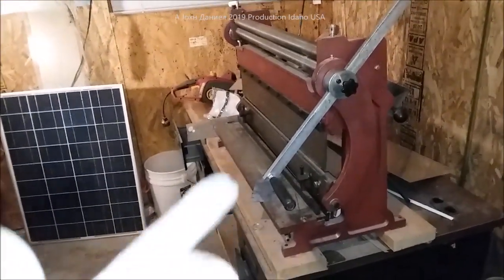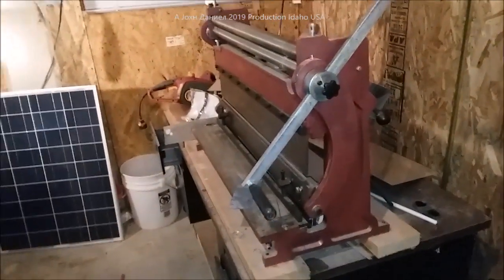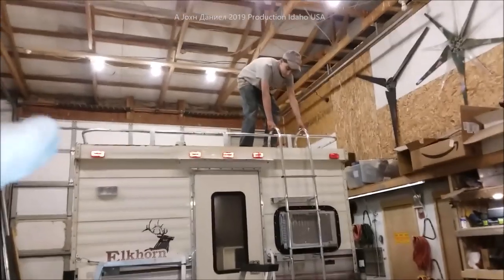I'm using my multi-purpose three-in-one roller cutter bender. Let's go see what it did — here in the shop while Daniel's up there silver coating the roof. Nice job of it.